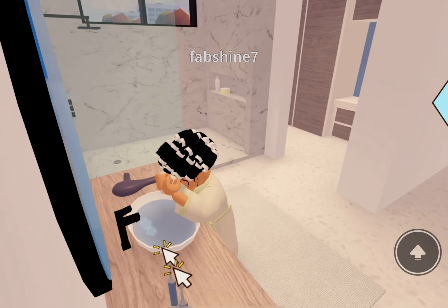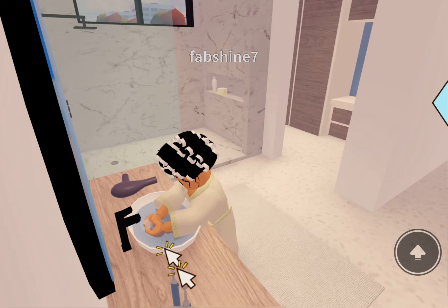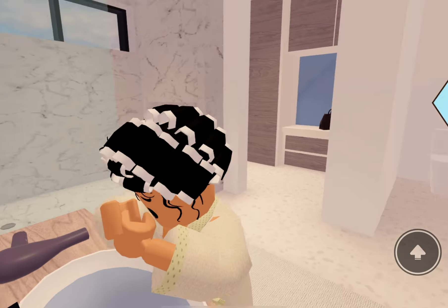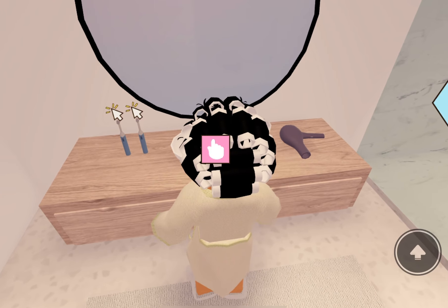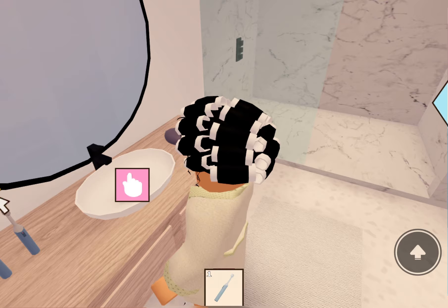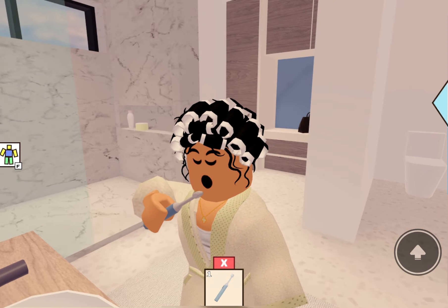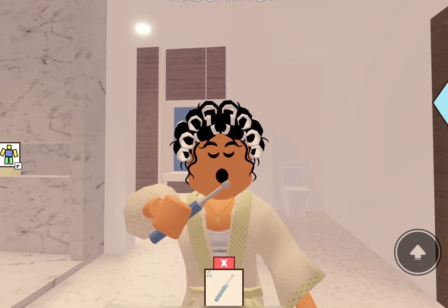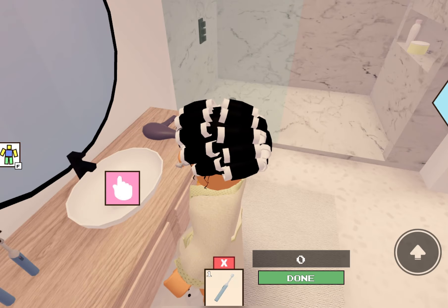Obviously I'm in my rollers, my robe, and my cute little slides — we're gonna keep these on for right now. Now I'm going to my luxurious bathroom. The first thing I actually do is wash my face. I use the CeraVe cleanser, that's the cleanser I use. After that I pat my face dry with a towel.